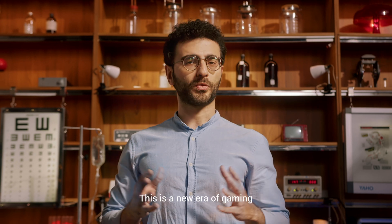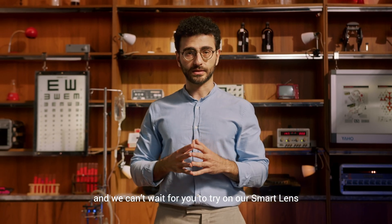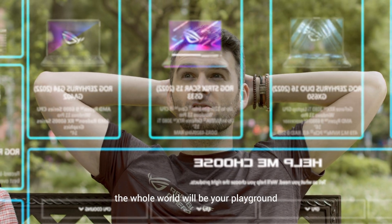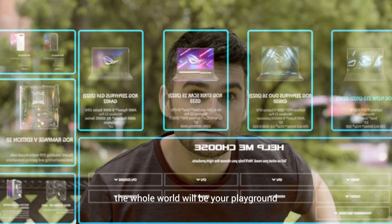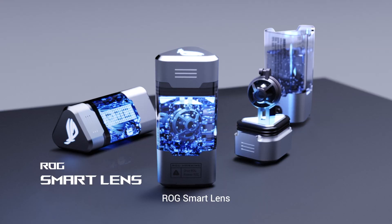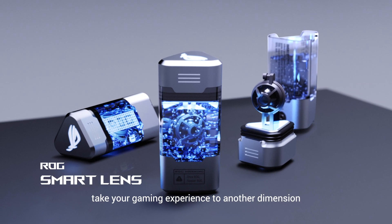This is a new era of gaming and we can't wait for you to try on our Smart Lens. With our dedicated App Store, the whole world will be your playground. ROG Smart Lens — take your gaming experience to another dimension.